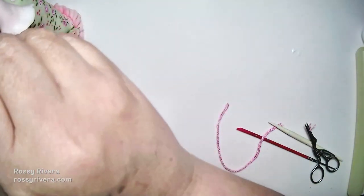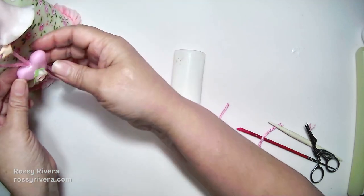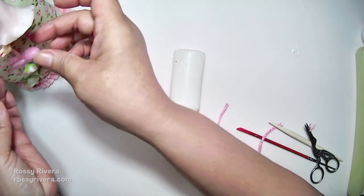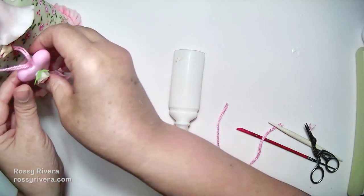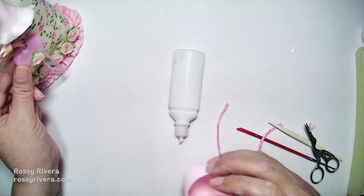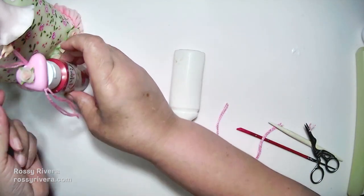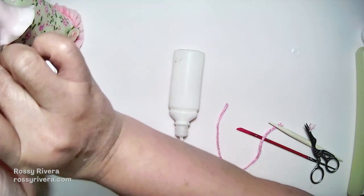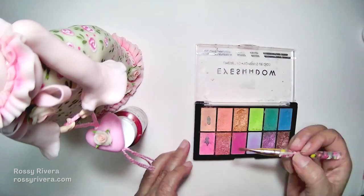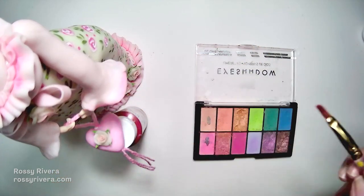Now we're gluing the heart pendant onto the hands, adding glue directly on the hands and attaching the loop. We'll need to prop it up while drying — using a paint container or lid at the right height to keep the pendant from pulling on the hands. Once everything's dry, just remove the prop. Before moving on, I'm adding some eyeshadow shading on the edges of the sleeves.